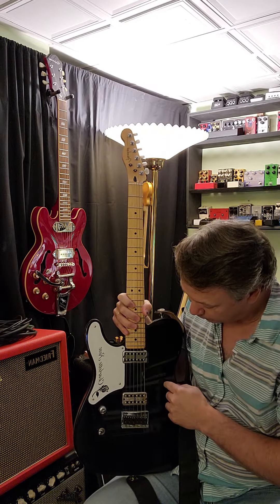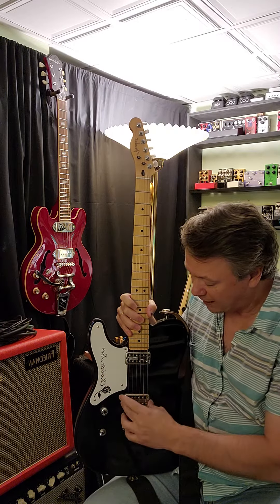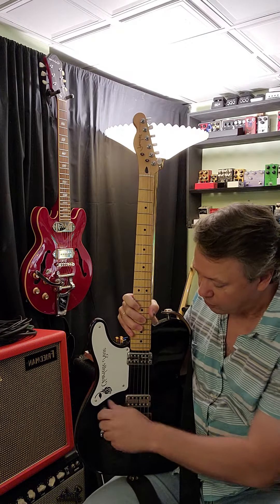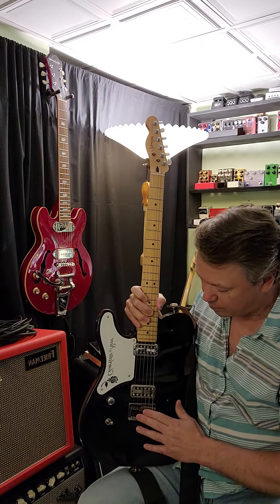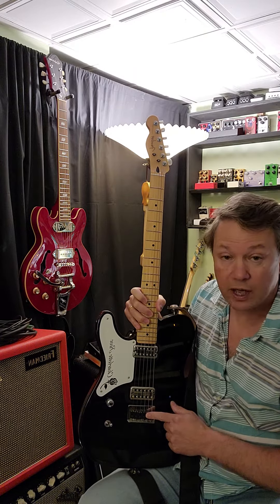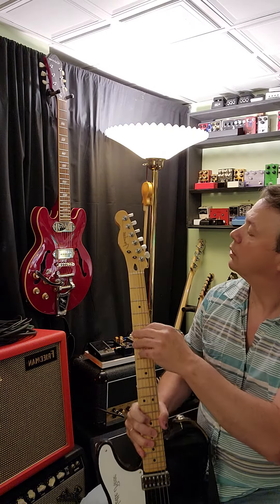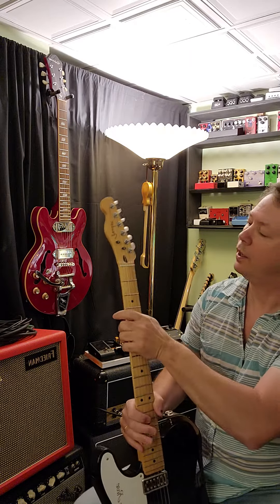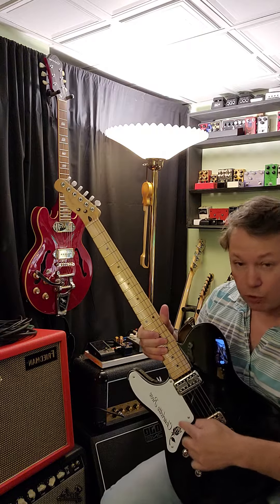It had these Filter'Tron-style pickups, actually made by TV Jones — that's what they were copying. I ended up getting a real TV Jones for the bridge and left the original Fender one in the neck. It has just a master volume and a three-way toggle switch, a fixed bridge with a standard Tele bridge, and I replaced the saddles with Graph Tech graphite saddles.